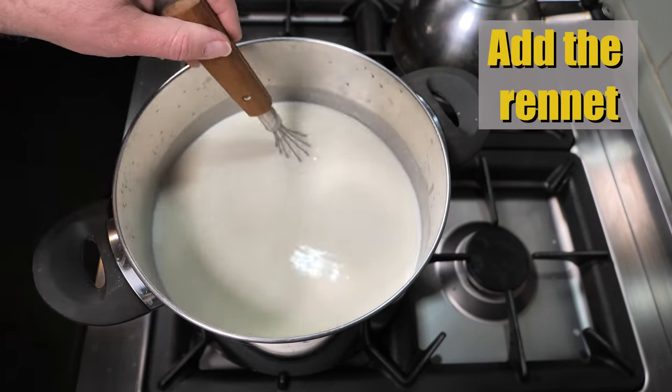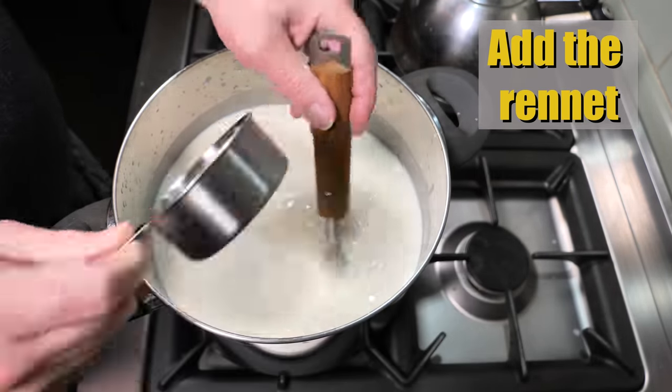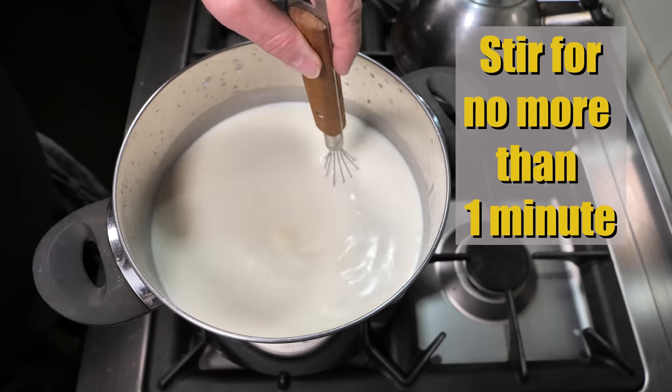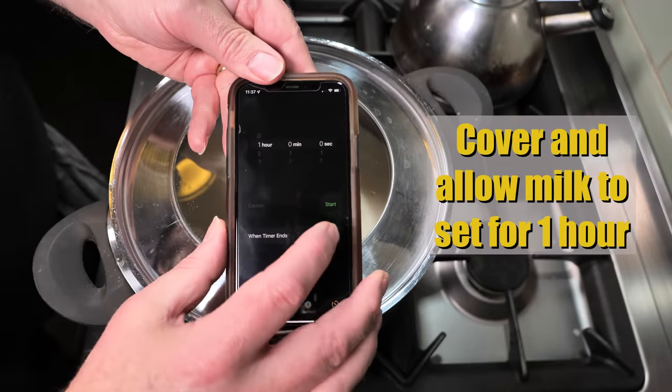Now we're going to add the rennet solution to coagulate the milk and set the curds. Don't forget to stir for no more than one minute. Then cover and allow the milk to set for 1 hour.